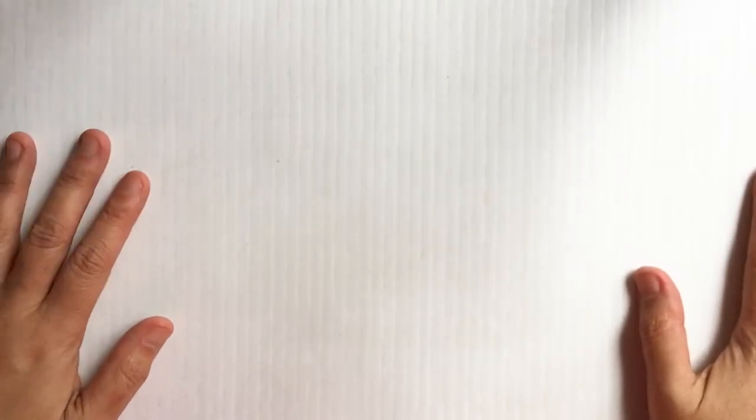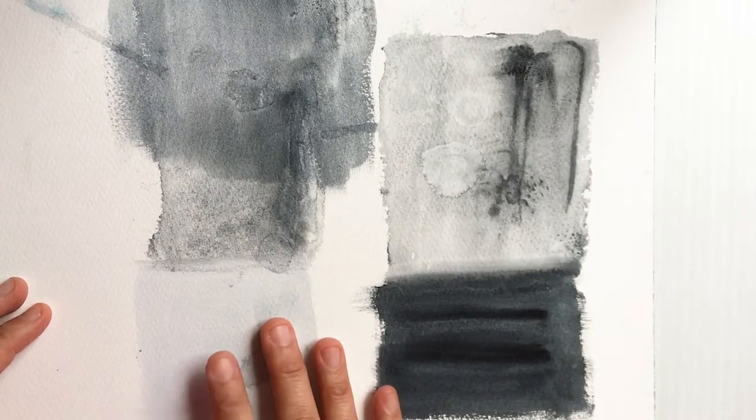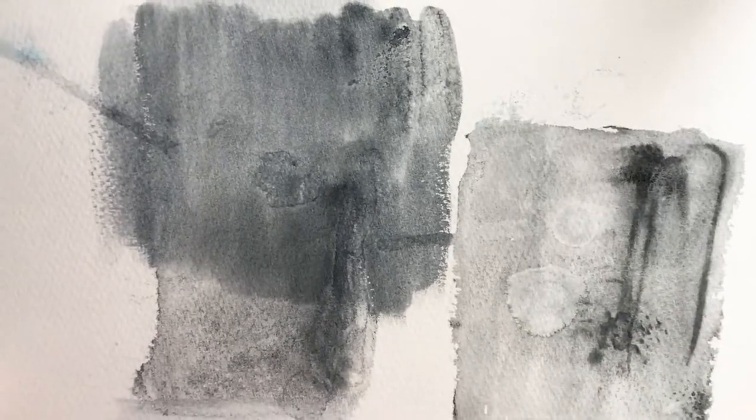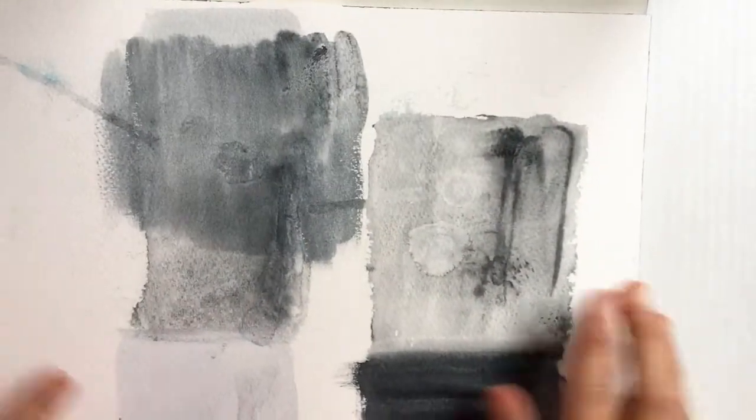I'm working on foam core so I don't get my kitchen table too messy. I have a watercolor block I've used previously for testing watercolor medium from Winsor & Newton. The watercolor granulation medium actually separates the pigments so it becomes more granular — you get a kind of texture because usually you want your watercolors nice and smooth, but this medium separates out the pigment from what it's suspended in.